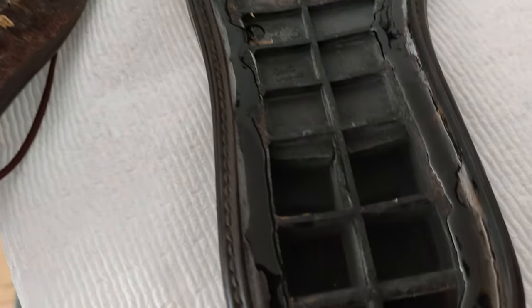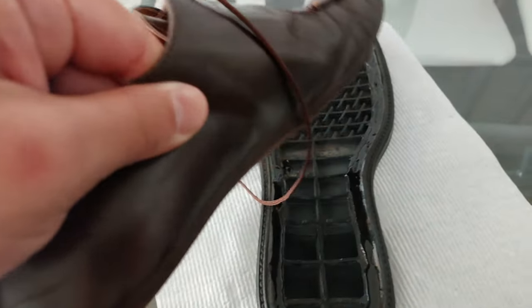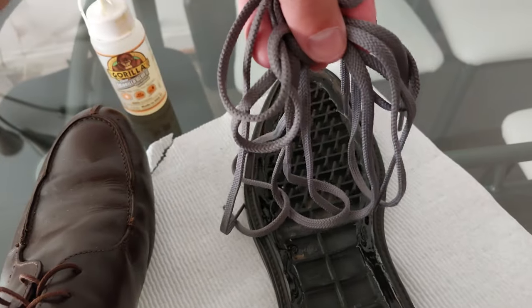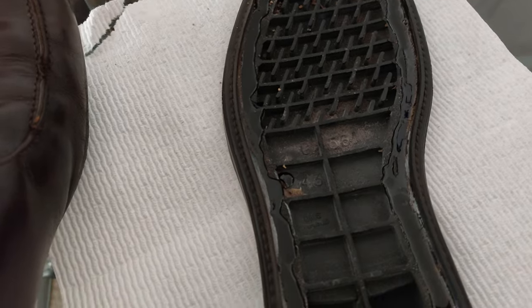All I've done is apply glue to the outside rim of this shoe — as you can see, a nice little helping. This part is just going to go right in there and we're going to bind it together. I'm going to strap it down with some shoelace. You could use tape, but I don't want to ruin the shoe itself. So I've already applied the glue.